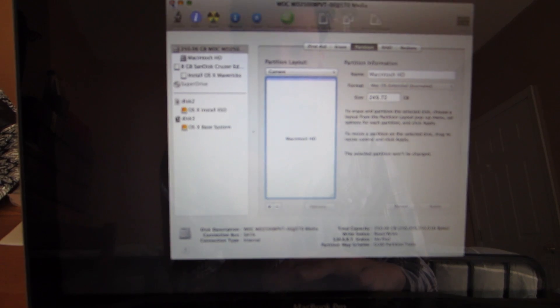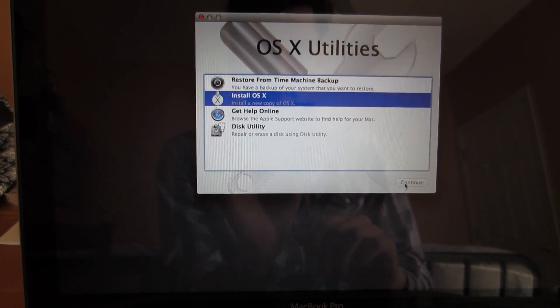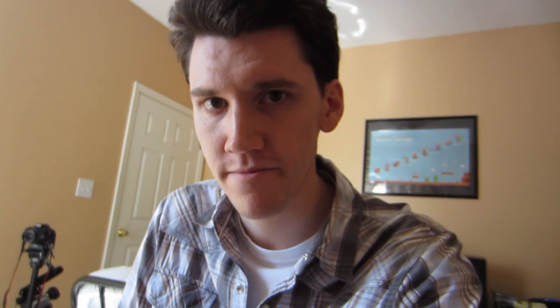As soon as that's done, we will close this and install OS X. Now I'll just follow the onscreen stuff and hopefully it'll finish up in, I don't know, 30 or 40 minutes. Done!